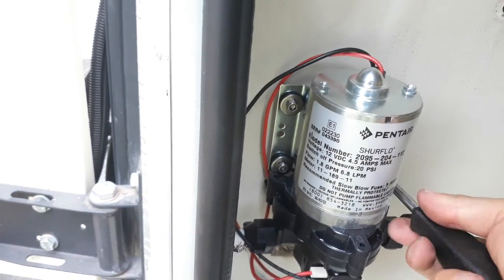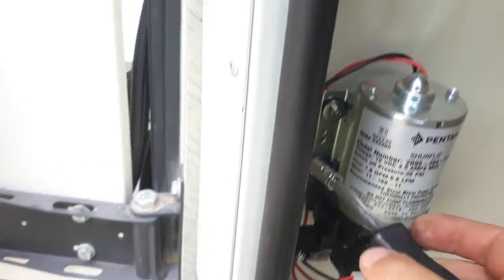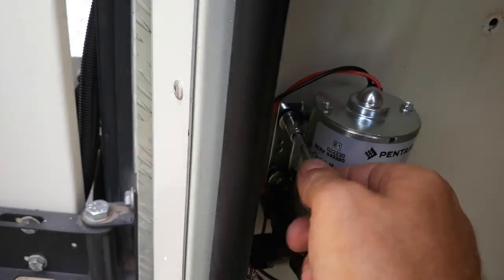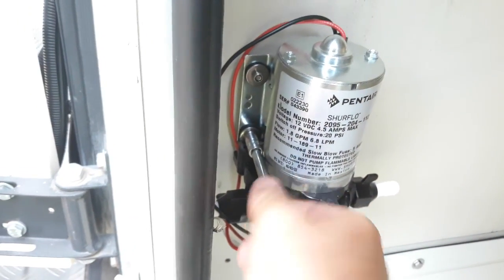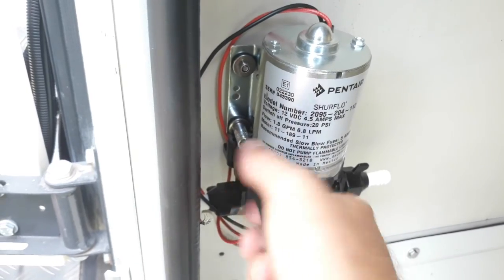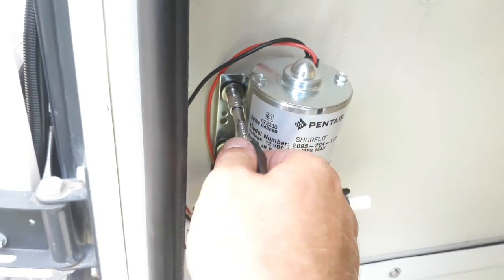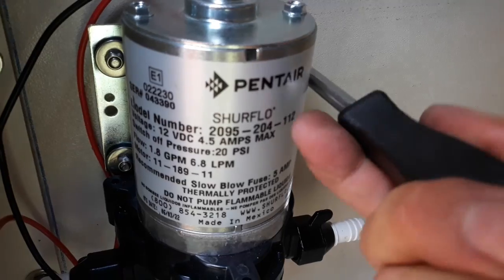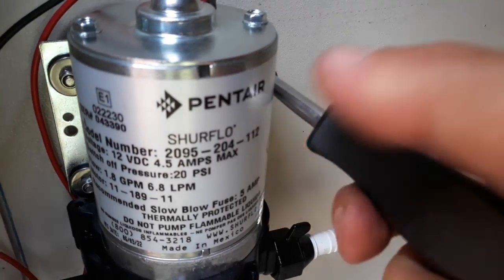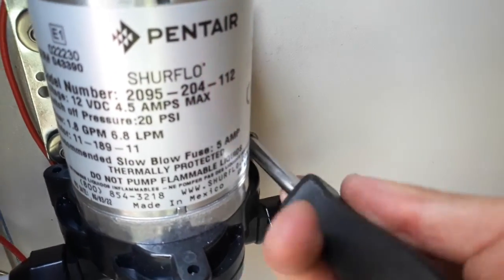So we just tighten it properly and then it sits. I'll tighten it nicely so that a thread or two comes out from the lock nuts and the rubber presses nice and firm against the wall.